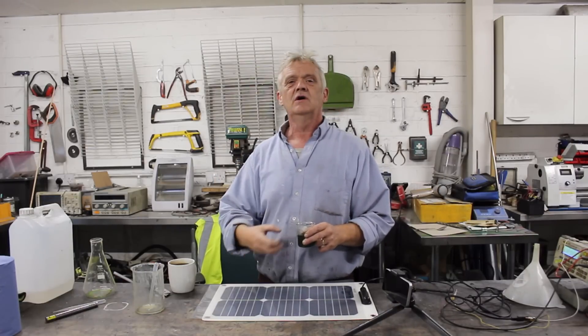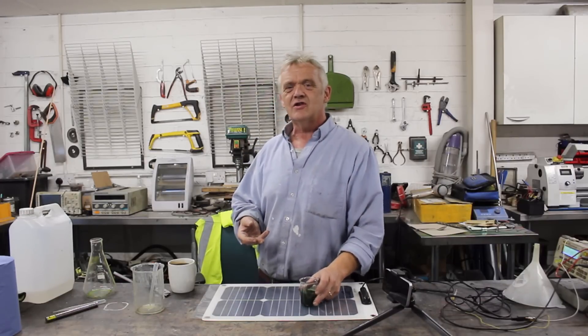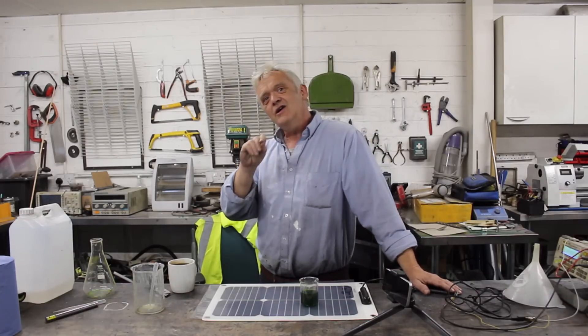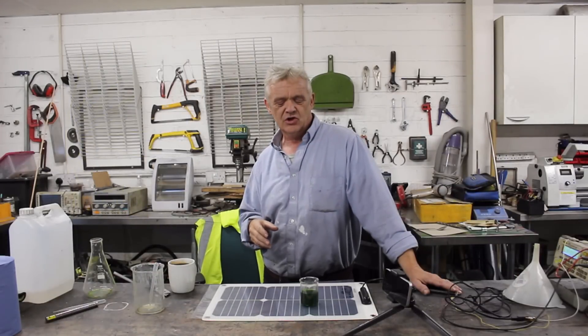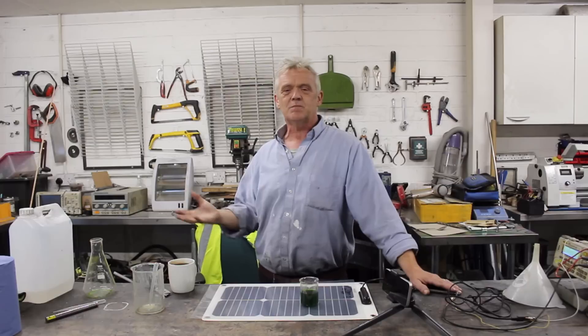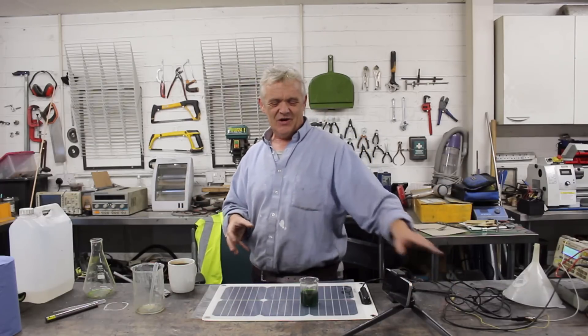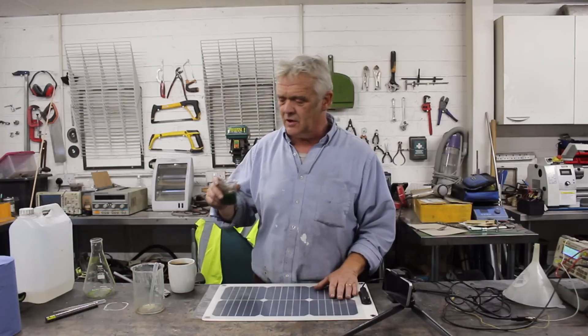With the chloroplast gone, it can't do that, but it still takes in the light and reaches an excited state. That excitation fades out and when the electron drops back down, the light is given back out — but a phase shift has occurred. It takes in UV light and gives out red light, which is brilliant because solar cells can't use UV, but they can use red. So we should be able to get something out of this solar cell by basically painting it with a bit of chlorophyll.